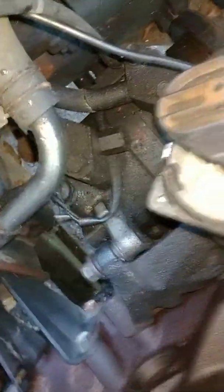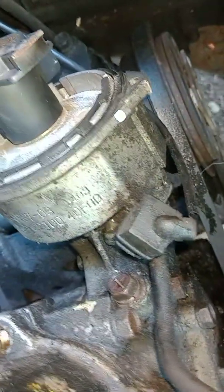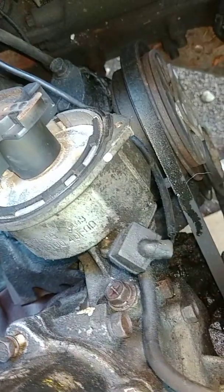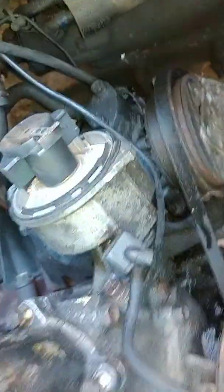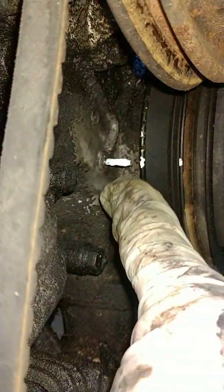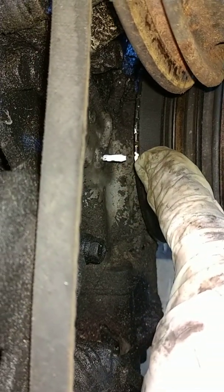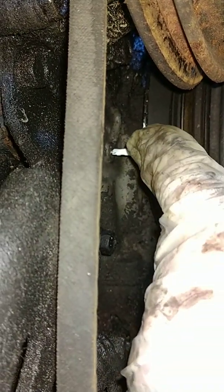If it's not pointing at the number one spark plug — if it's pointing over here, which I put a mark, that's 180 degrees out. That is the exhaust stroke, not top dead center compression. The way I know that is because the pin aligns with the first mark, which I made white. Then you have your second mark, which is black, and your third mark, which is white. Each mark is 5 degrees before top dead center — 5, 10. This thing is supposed to be set at 10 degrees before top dead center.